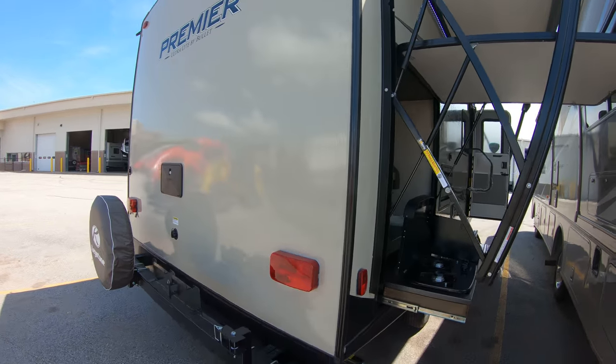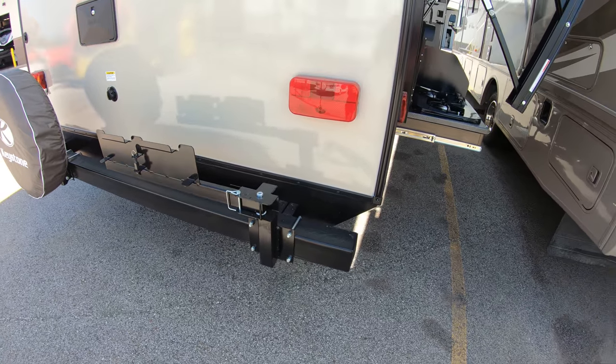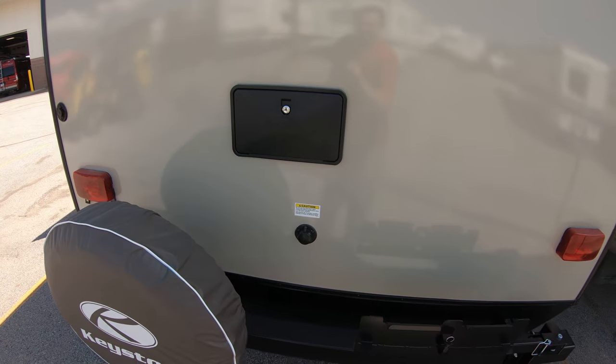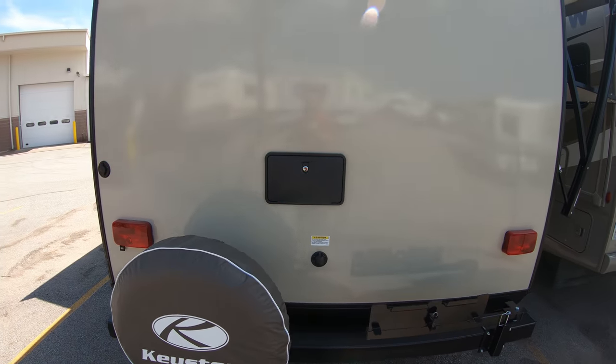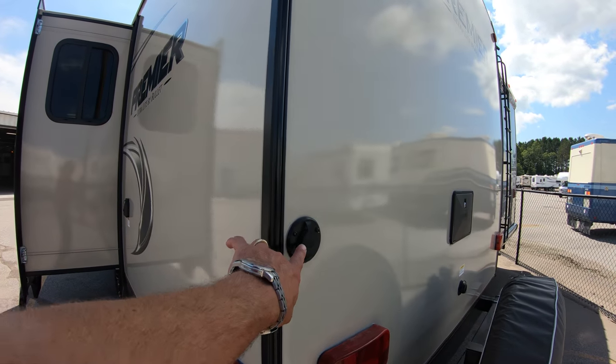All Premieres come with an outside grill as well, that hooks on right here on the outside. Right now it's underneath the bed in a box, ready to go. Outside shower. Black tank flush right here — just hook up the hose, turn it on, and it'll spray out that black tank for you. Park cable hookup.